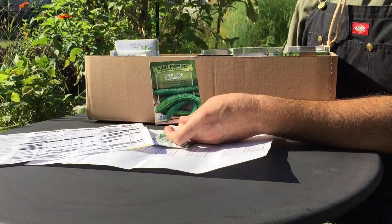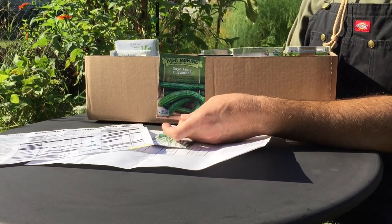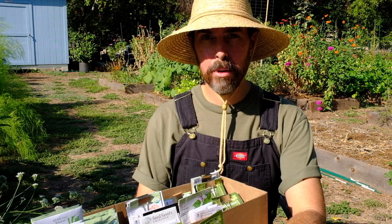Let's grow some cucumbers. The Suyo Long have been my favorite for the longest time — they're really productive and do great in the heat. This package says 60 days to maturity, so that's perfect.